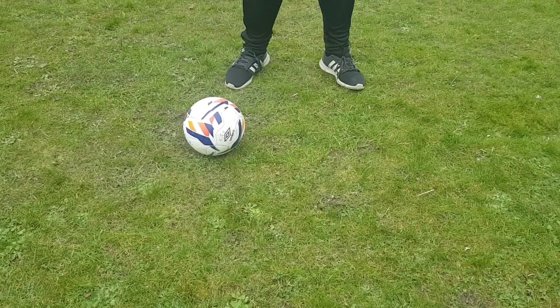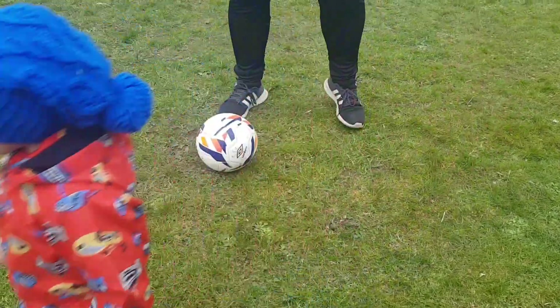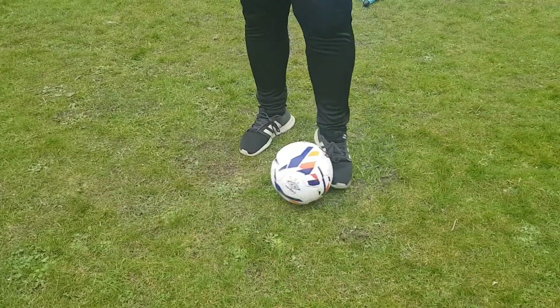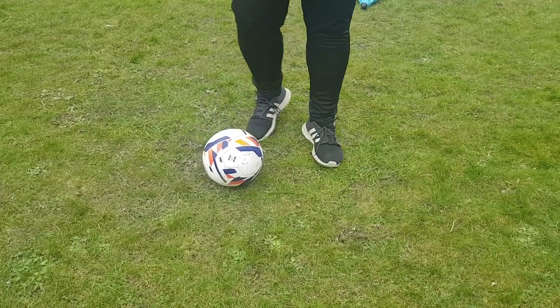Hi guys. Watch for Noah to come back in and take it again. Today's exercise — a little V push. Sorry, we've worked our V push, my apologies.